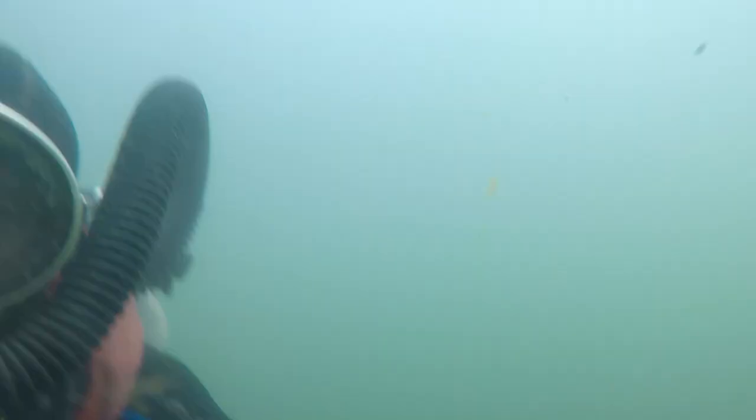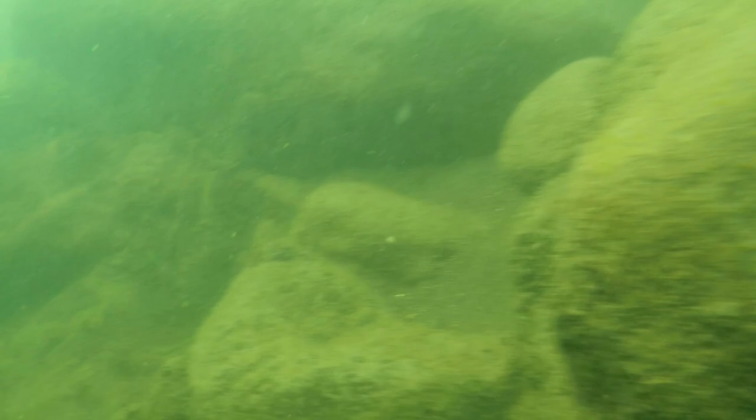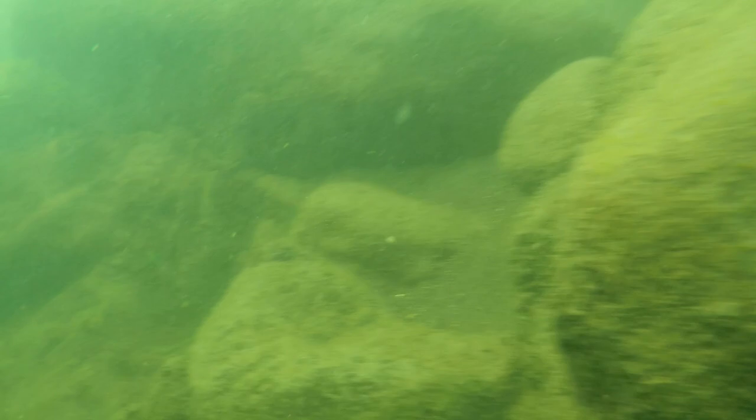I had a really good dive. There's fresh water sponge all over the rocks and this fresh water sponge grows in colonies. Here you can see one of the colonies, and you can see that the sponge is breaking up. This is because it's September now in the fall and it's preparing for winter — it's going to disintegrate soon. Good dive.